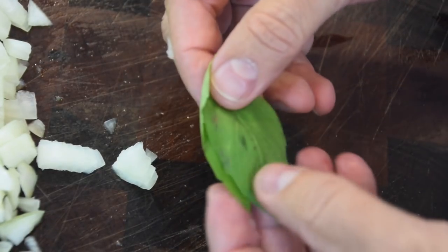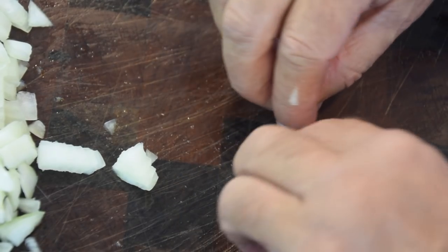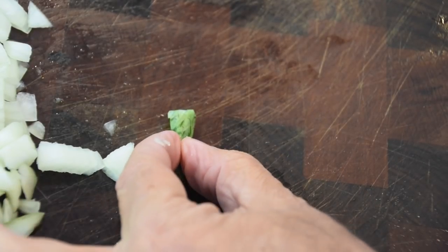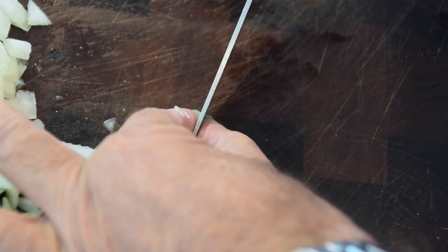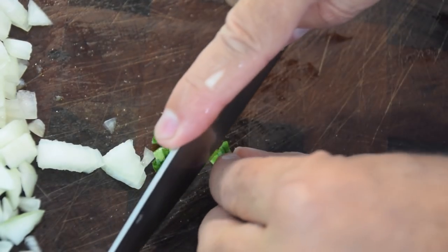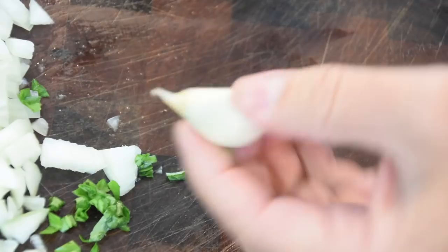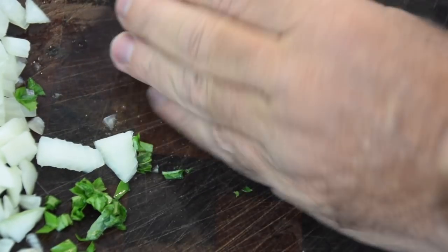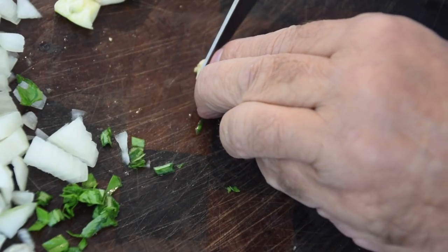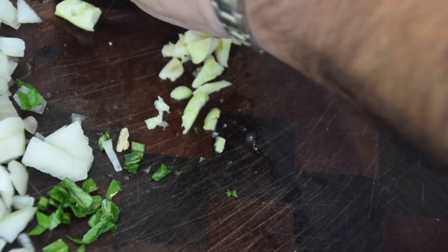Next up is our basil. Real simple — just roll it up a little bit, maybe once or twice. I'll just slice it down the middle and then cut it. And then famous garlic — just hit it, give it a good smashing, peel it, cut your end off, and then just give it a little cut. There's nothing better than garlic.